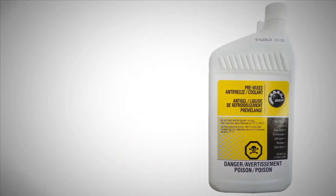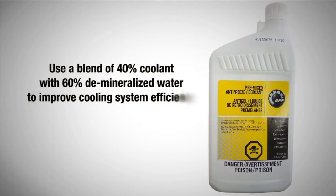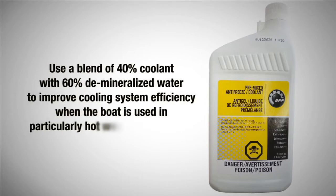Note: use a blend of 40% coolant with 60% demineralized water to improve the cooling system efficiency when the boat is used in particularly hot weather conditions.